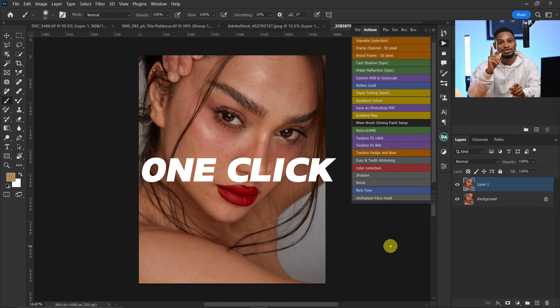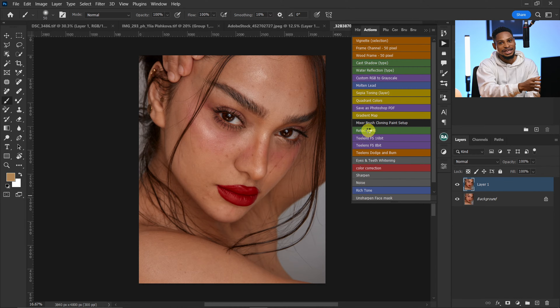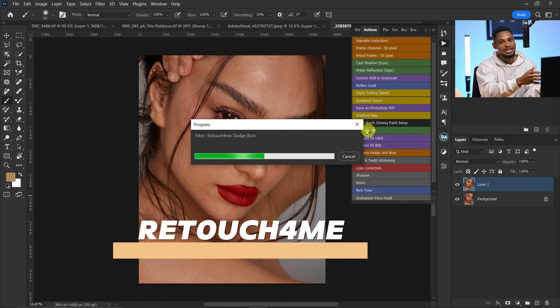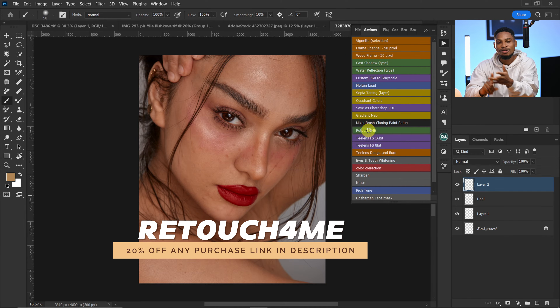I'm going to retouch the skin of this image in just one click. What I just did is play the 'Retouch for Me' plugin action. This action is going to load and help me do my micro dodge and burn and my global dodge and burn.